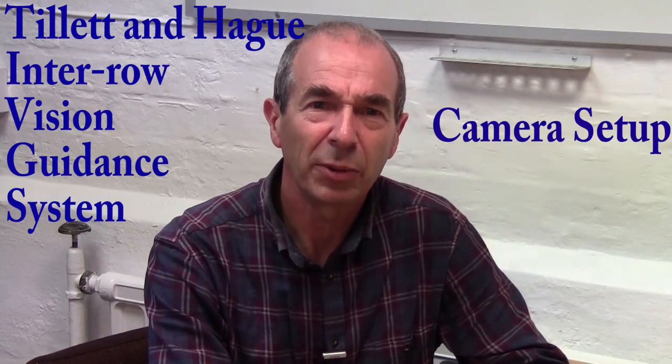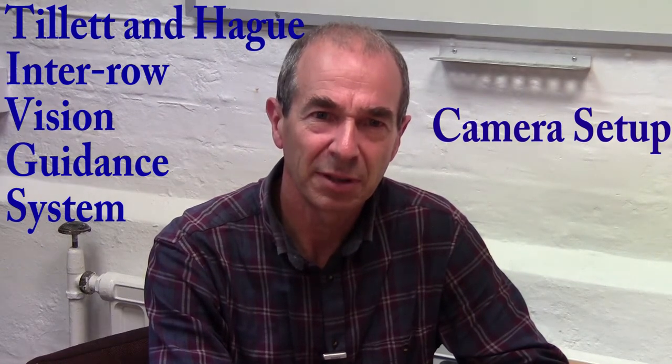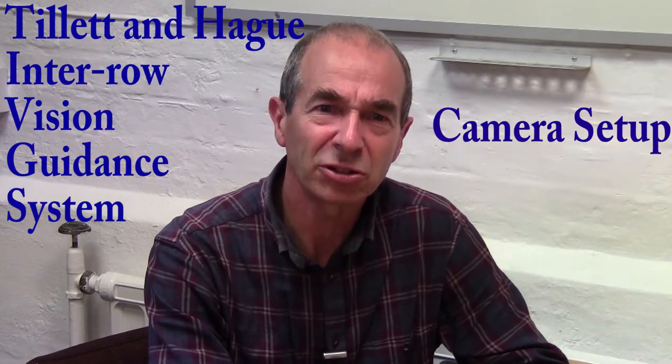Hello, in this video we're going to look at setting up cameras for a Tillett & Hague inter-row vision guidance system. This is one of the most important aspects of machine setup as it determines how well the electronic crop row template matches real crop rows in the image. The better the match, the more reliable the tracking.